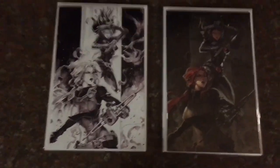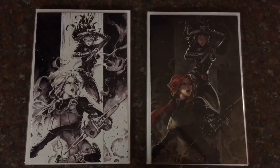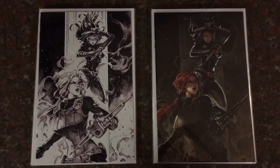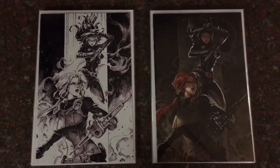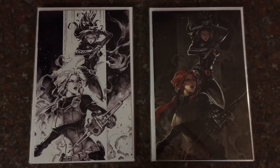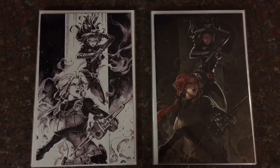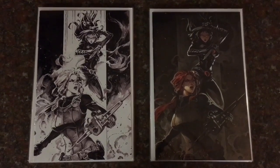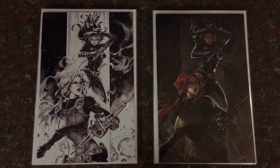This artist is Kael Ngu — I'm sorry if I'm butchering the name. I really happen to like his style. I think he could definitely catch on and become another well-known artist like a Delato or Matina. He's got that type of skill level.